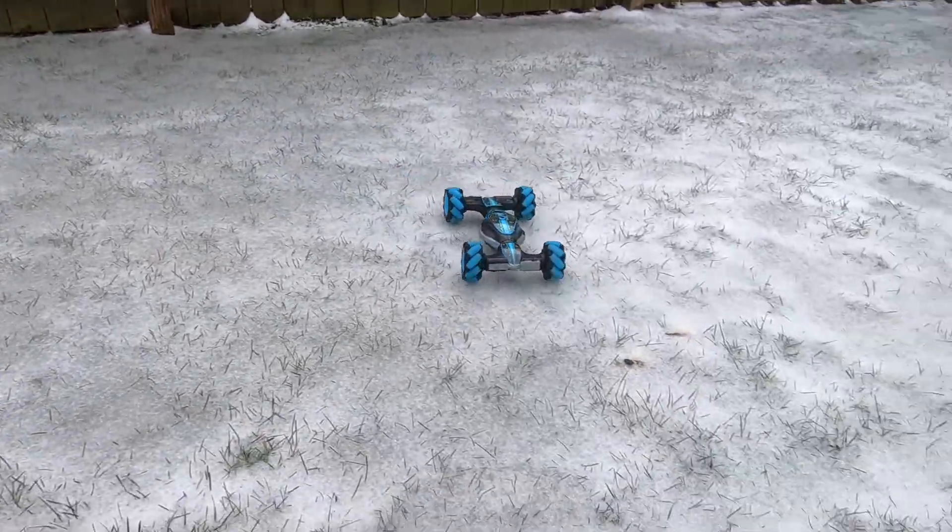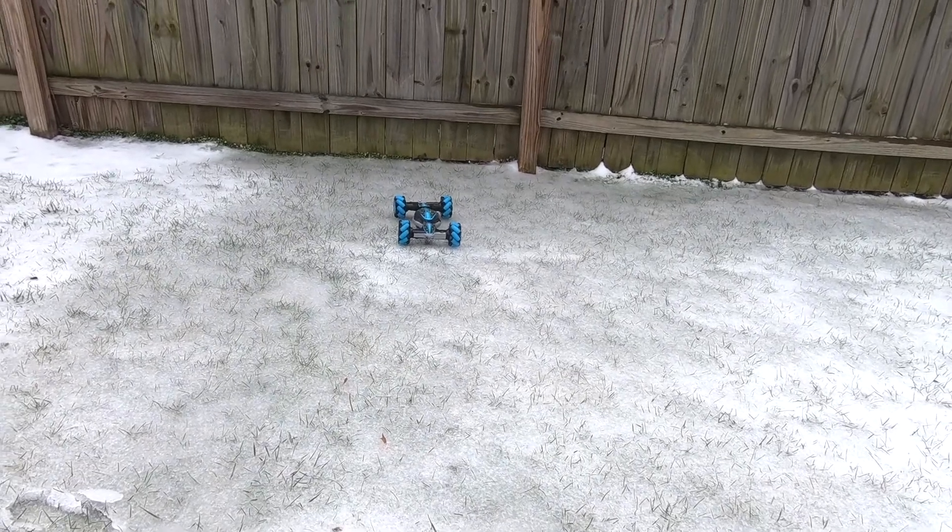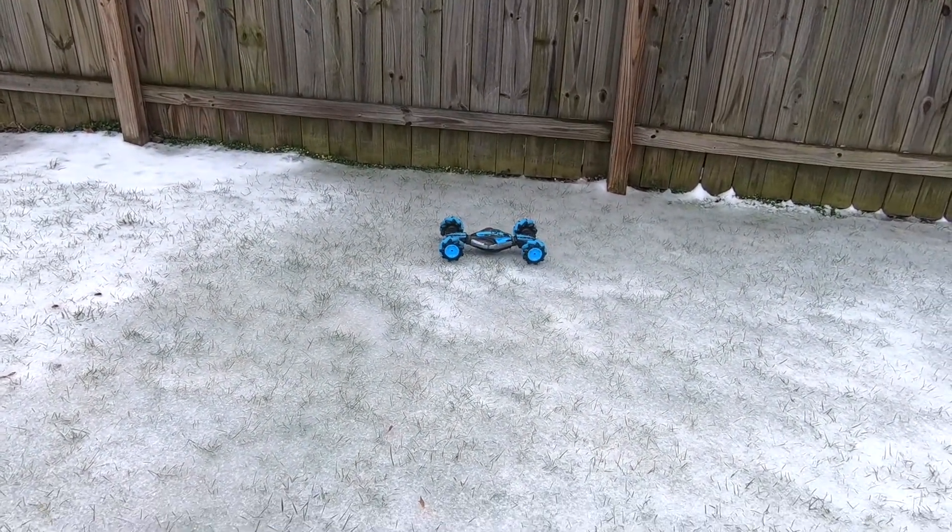Okay, let's bring it this way. Dude, that was sick. It's actually doing it. Okay, this way.